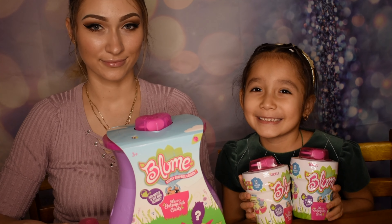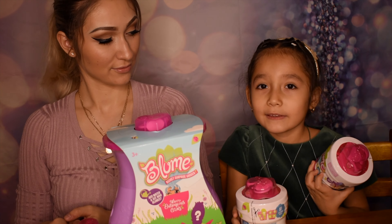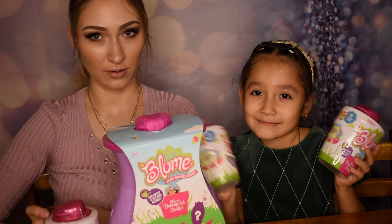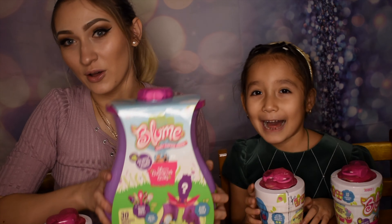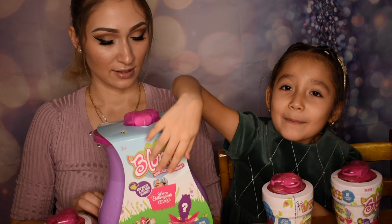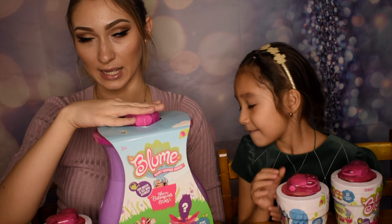Hey guys, welcome back to my channel! Today we're gonna be opening Bloom Series 1 with Alina. We have about three of the little bottles and a mini secret garden that comes with the collection. You get a mystery and fun - one secret doll inside as well as 30 other surprises.